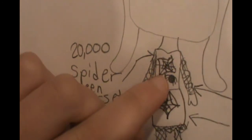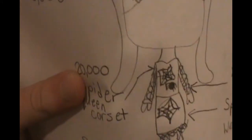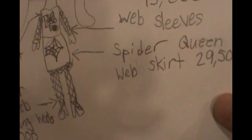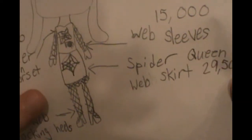The Spider Queen corset, which is this, has spiders dangling from a piece of web — on this web thing — and that would be 20k. The sleeves here would be like spider webs, even though it doesn't look like one. They would be 15k. The Spider Queen web skirt would be 29,500k.